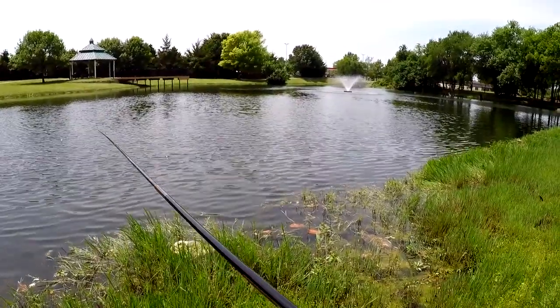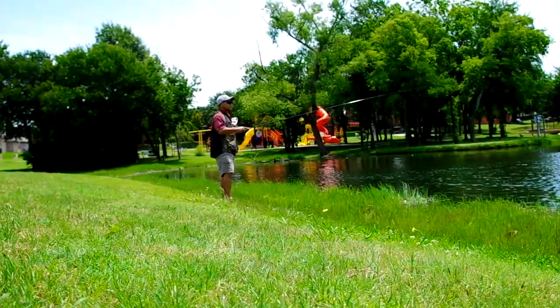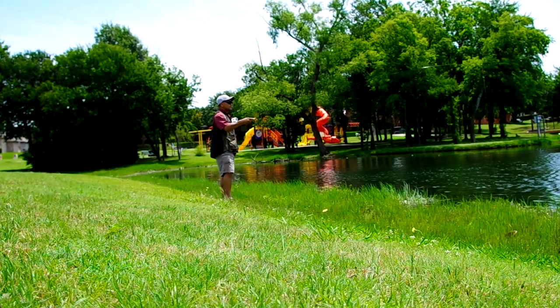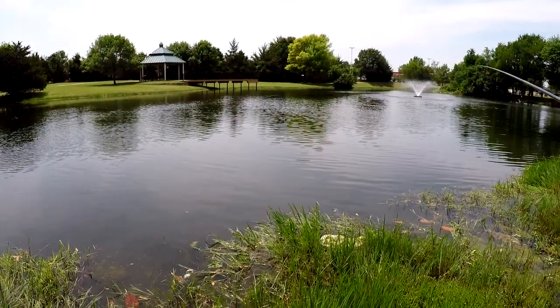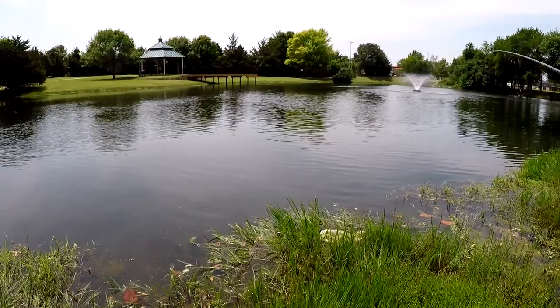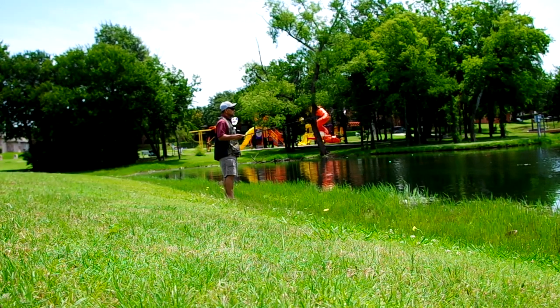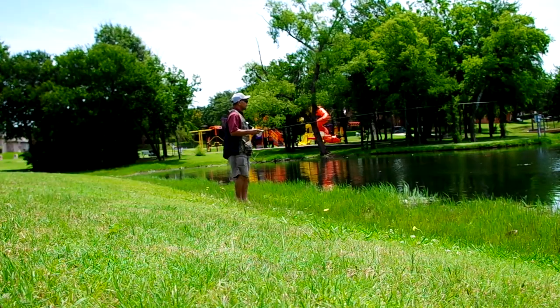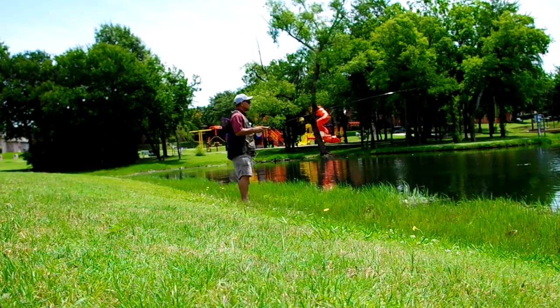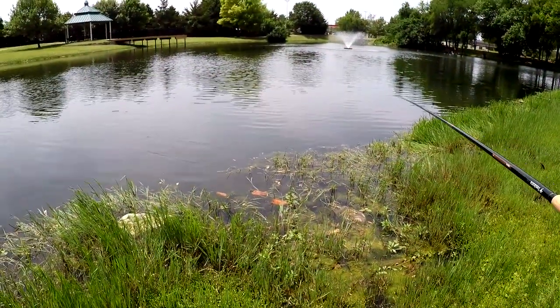There's a little hit — little guy's hitting it. Let's see if we can get a bigger guy to hit. It's almost like I need to do a Griffith's Gnat or something — something buggy.